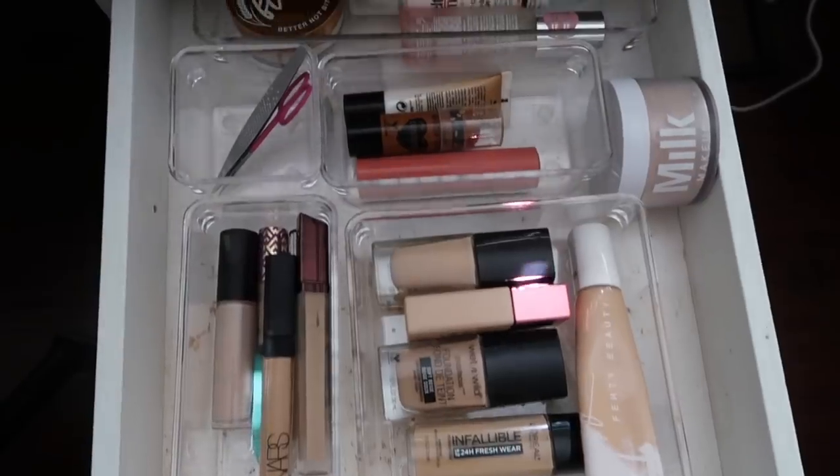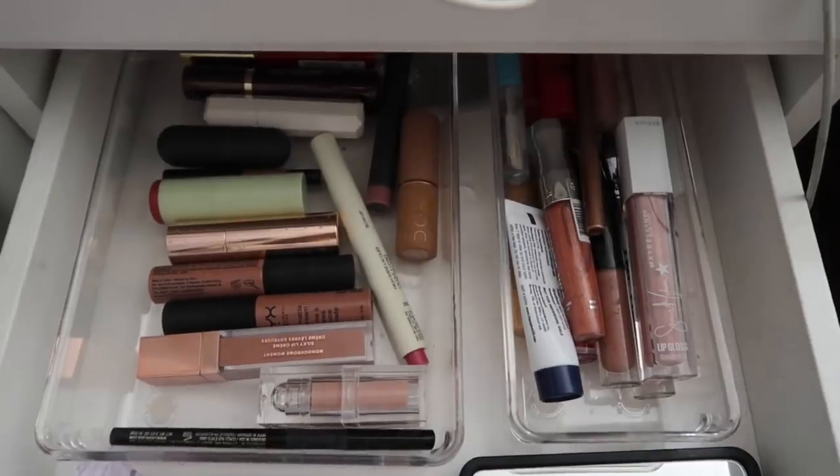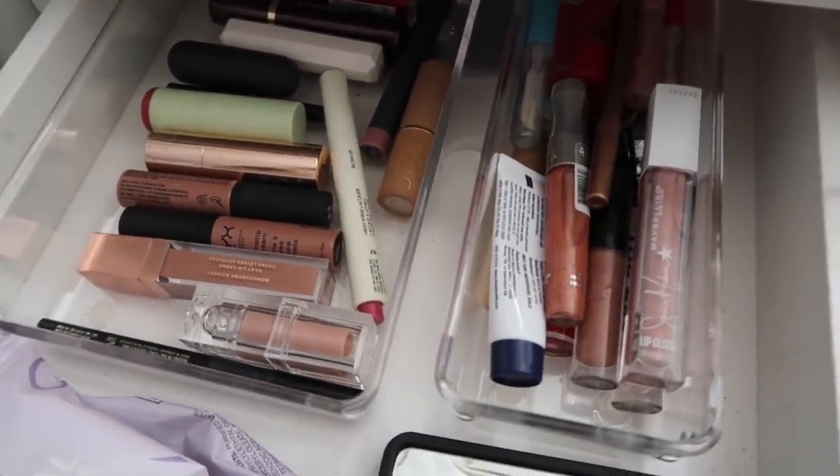For my vanity I got these little clear organizing containers. Whenever I see someone do organizing videos I see them using these containers and I never knew where to get them — the Container Store or Target had them but they were so expensive. For the amount that I needed I was going to be spending way too much. So one day I was determined to find the perfect clear plastic organizing cubbies and I found them. It's a pack of 13 pieces for $13.23 — the perfect amount to store all my makeup in my drawers. They literally look like those beauty guru vanity drawers and I'm so proud of them.